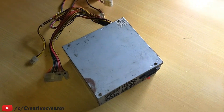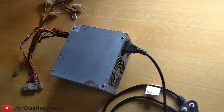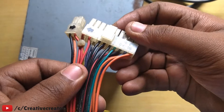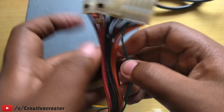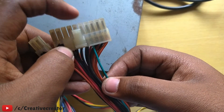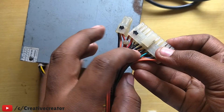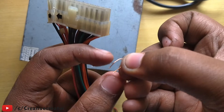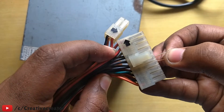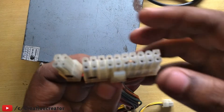For this build I am using my 450-watt SMPS. I'm connecting my IEC cable to it and giving mains power. You can see the power is not coming and the SMPS fan is not running. What you have to do is connect the green wire of the 24-pin connector to any black wire of the 24-pin connector — shorting those two pins with a copper wire or any metal wire.